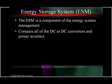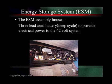All of these are going to have to have an energy storage system. It's a component for the energy system management — it contains all the DC to DC converters and power inverters, because we've got to run other things off of this. It's going to have three lead-acid batteries that are deep cycle to provide the electrical power to the 42-volt system, which includes an electric power steering system.